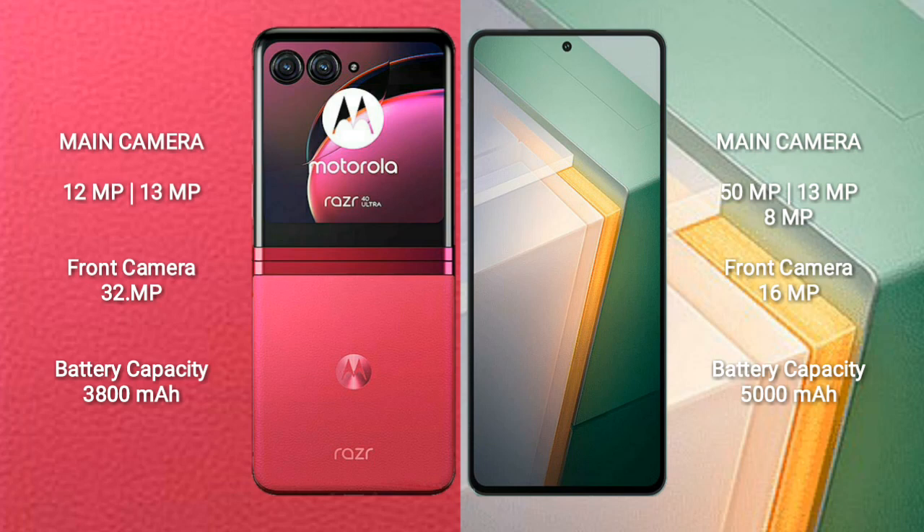Vivo IQ 11 features a rear triple camera setup with 50MP plus 13MP plus 8MP lenses, and a 16MP front camera.